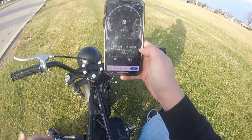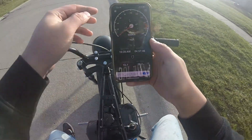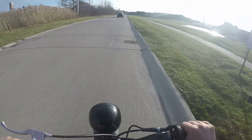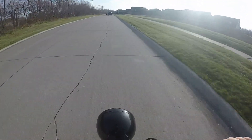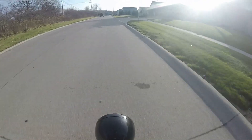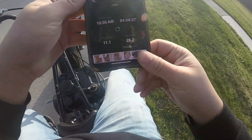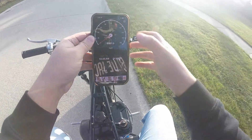Top speed of 29.2 mph. That's actually not bad. We're going to run that back and see if we can match it. Top speed test number two, Tillotson 212 stock. Again 29.2, so we did 29.2 both ways — pretty consistent. The governor's working pretty good.